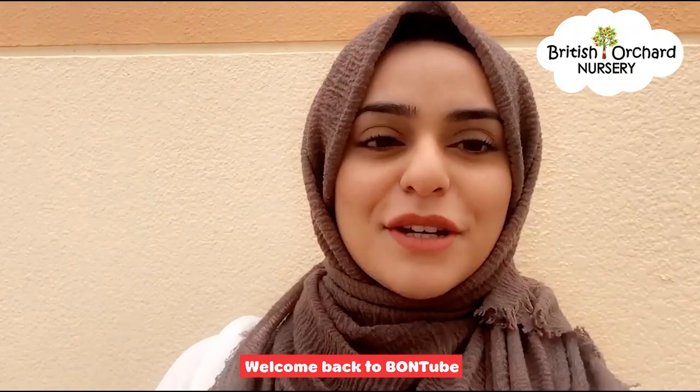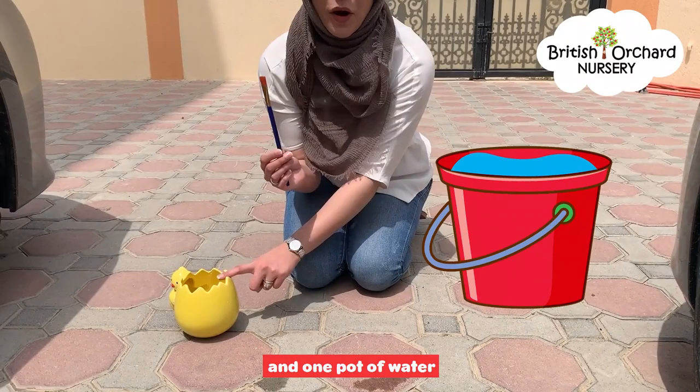Good morning everybody! Welcome back to BombTube! Today's activity is water painting. For this activity, you're going to need one paintbrush and one pot of water.